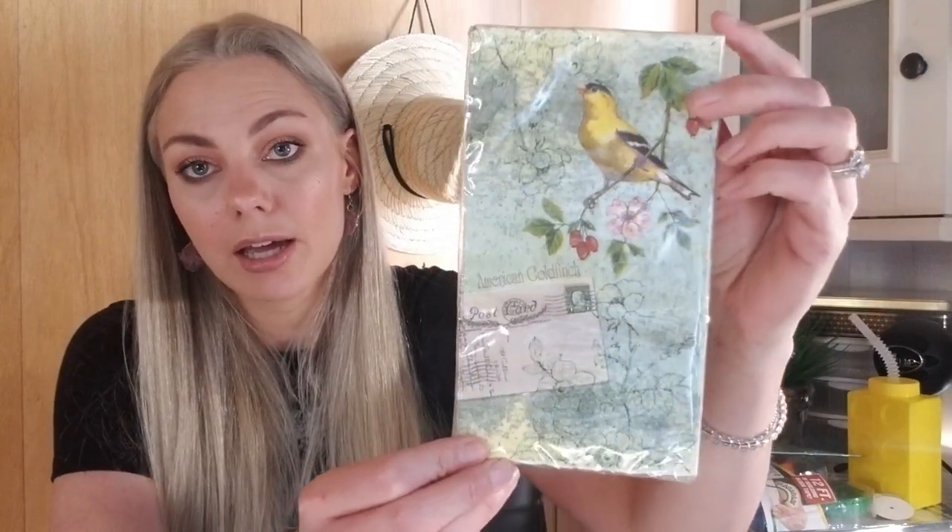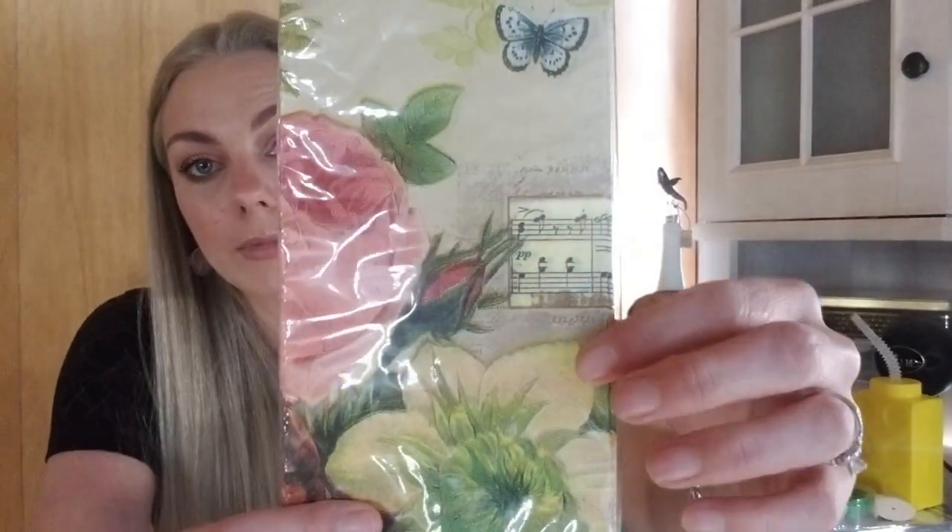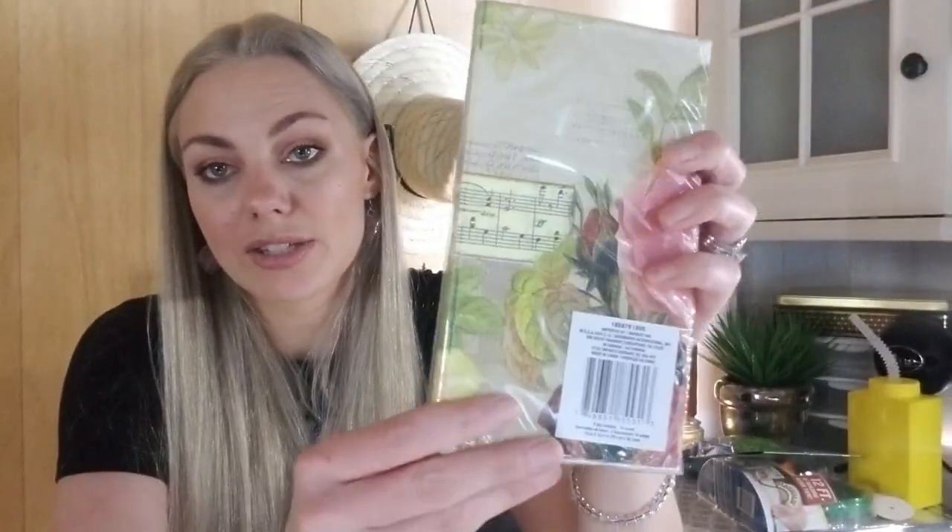The last few items — I purchased these really beautiful napkins. One has the American goldfinch on it and I love birds. I'm going to use these in my junk journals for decoupaging. Another has a rose and music notes. There was also one with a butterfly but I'm more into birds and flowers. These are great for decoupage art and projects.